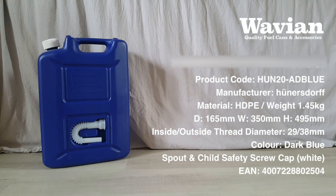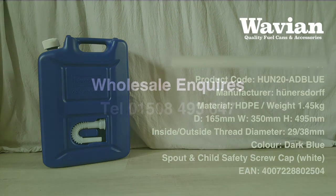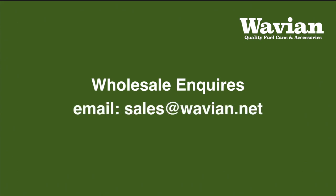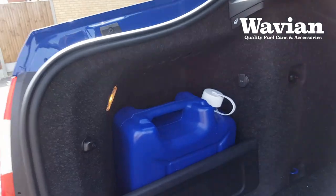If you have a wholesale inquiry about these or any other of our high quality products, including our famous Wavian steel fuel cans, give us a call on 01508 493647, or email sales at wavian.net and we'll be very happy to help. Many thanks for watching.